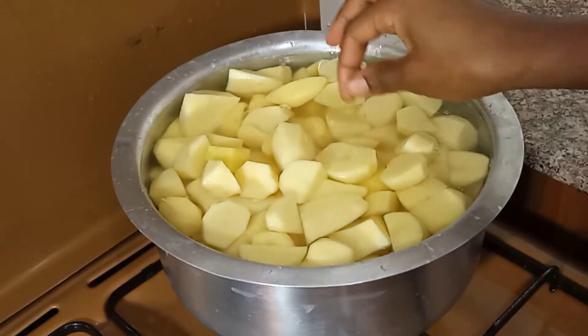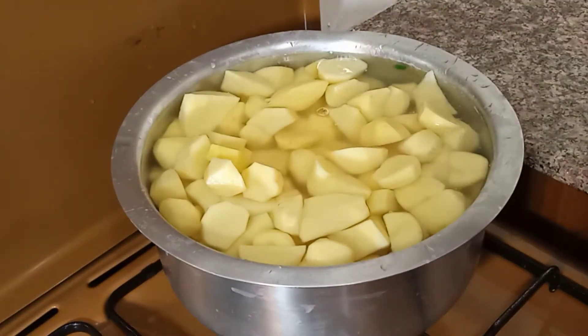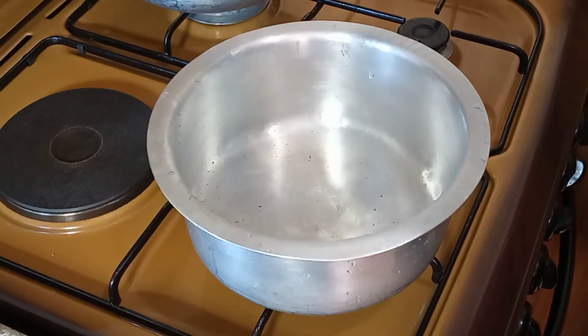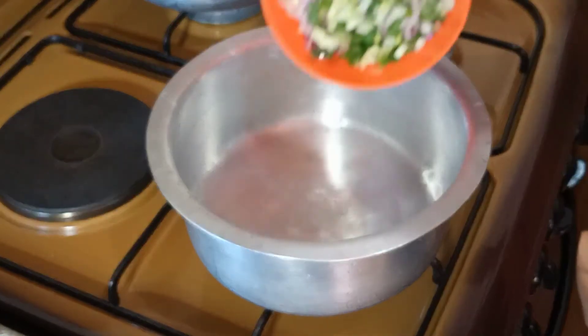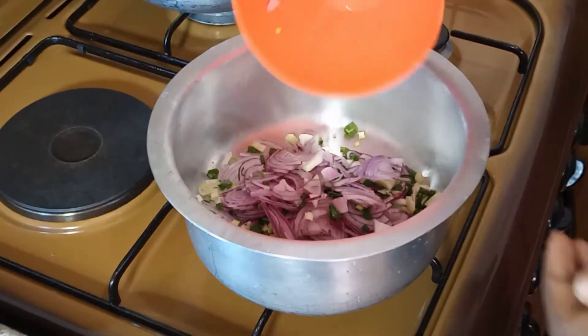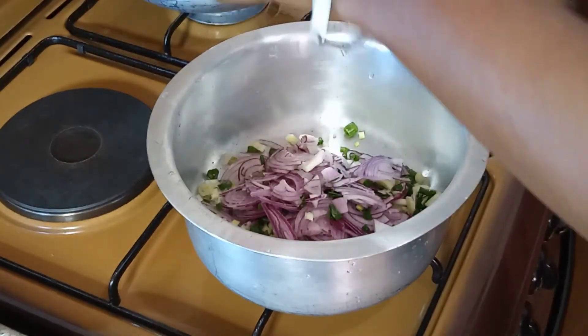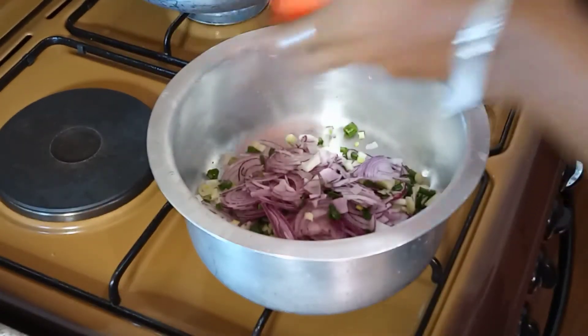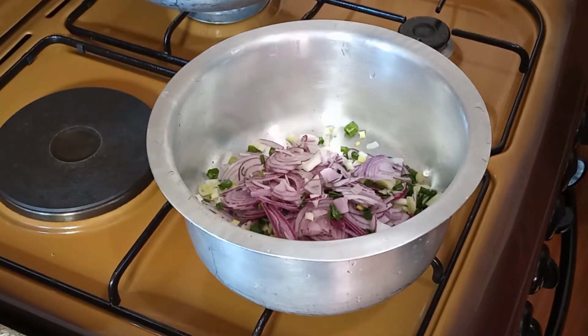We are going to boil this for 10 minutes and then come back — see you in 10 minutes! While the potatoes get ready, we are going to fry our onions so that they can be ready for the mashing process.